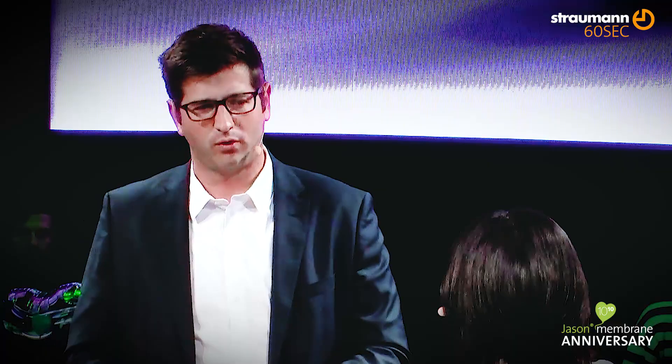Especially in cases where we have thin gingiva biotype, for example, it's not hard to close the site. There are double-layer techniques described in the literature. Of course, we can apply two layers of membranes, but then we need to release the flap even more. We need to perform more invasive surgery, which might not be necessary when we use a very thin membrane.